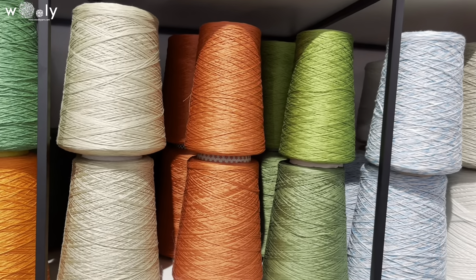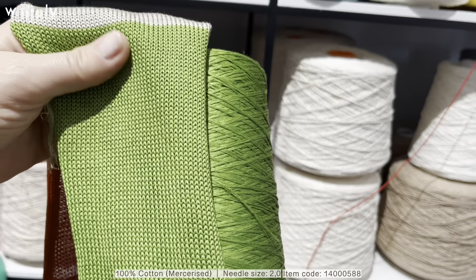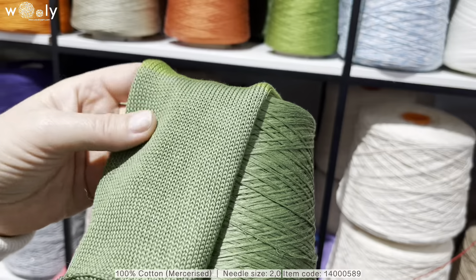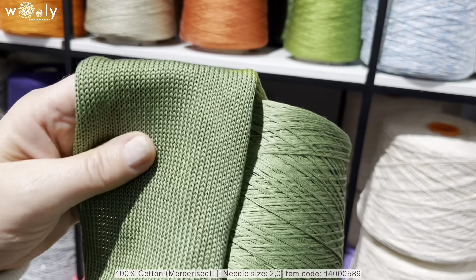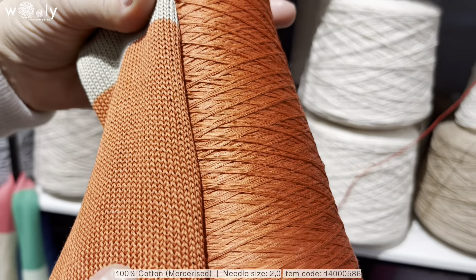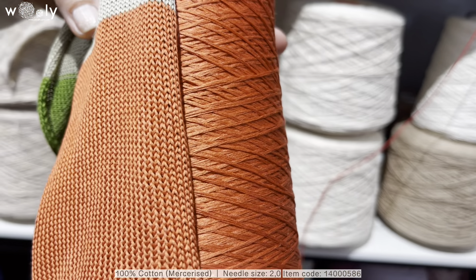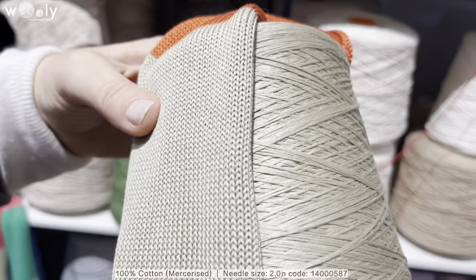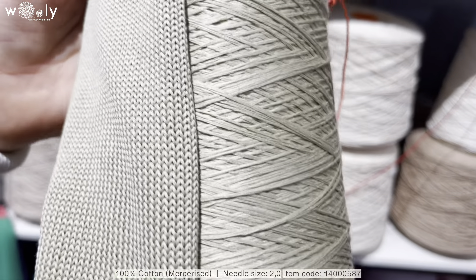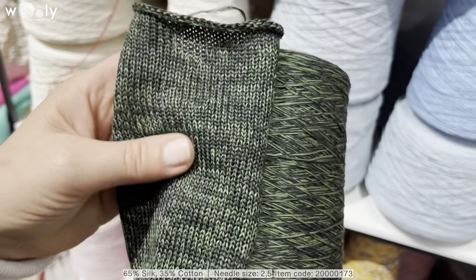We also have 100% mercerized cotton — as we have explained before, it will maybe look a little bit like silk, but it will give a little bit more shape than silk. And there is one more new color for silk as well.